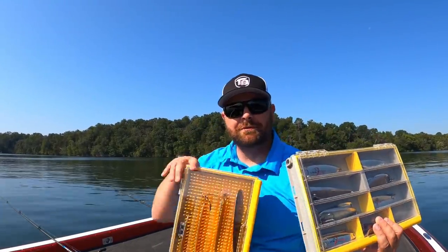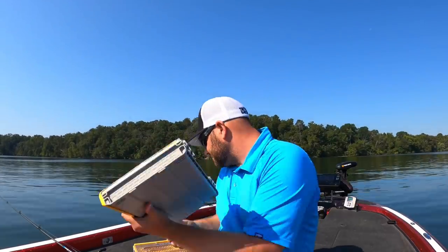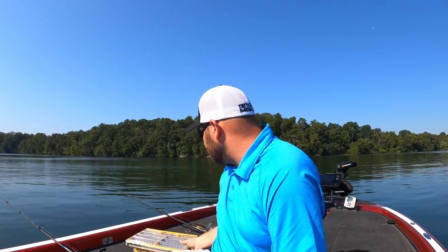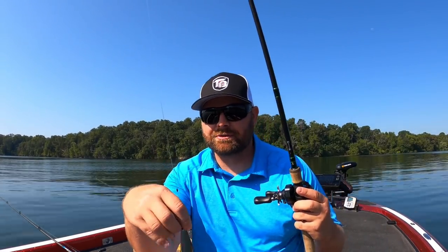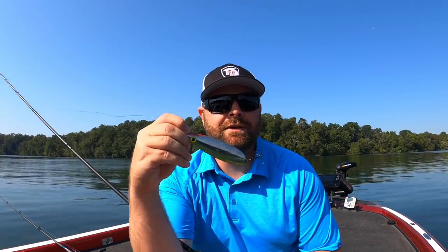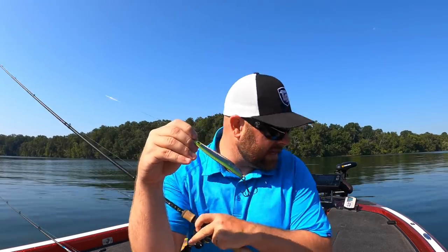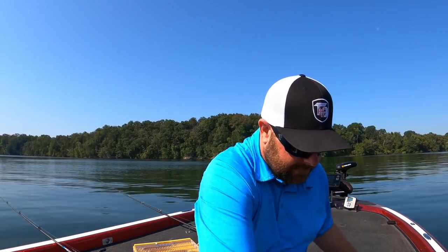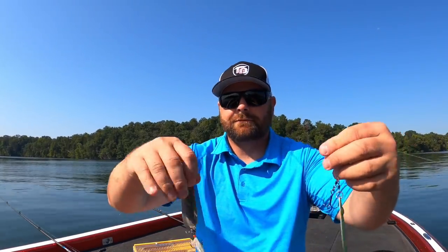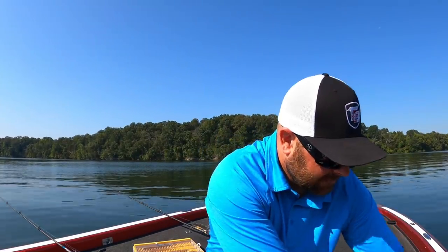I love spoon fishing. I throw about four different types of spoons and keep it as simple as possible. My go-to is the Nichols Lake Fork flutter spoon — used to be called the Lake Fork flutter spoon. It comes in multiple sizes: four, five, and six inch. That is typically my number one spoon that I start out with. I will link all these baits down below in the video description.